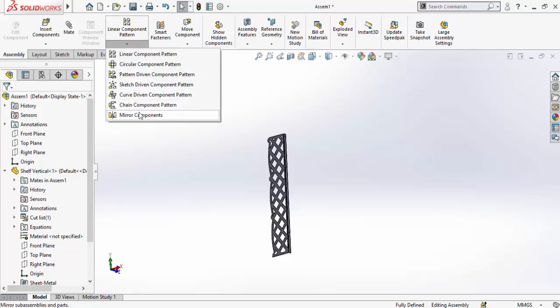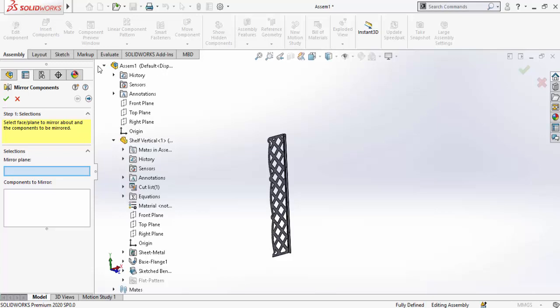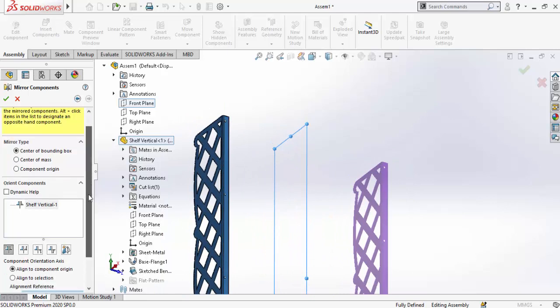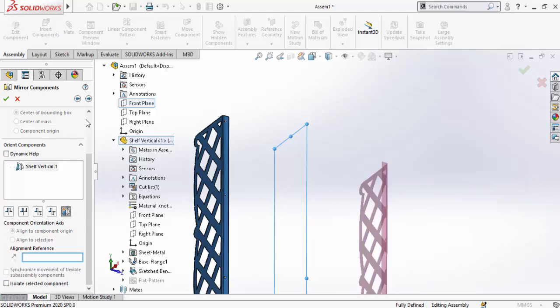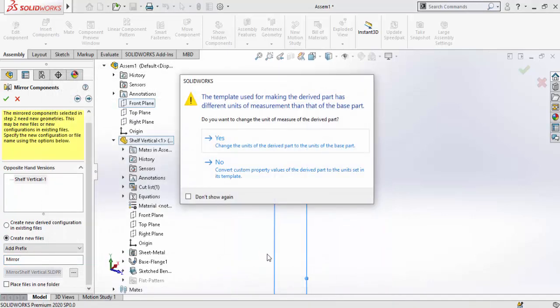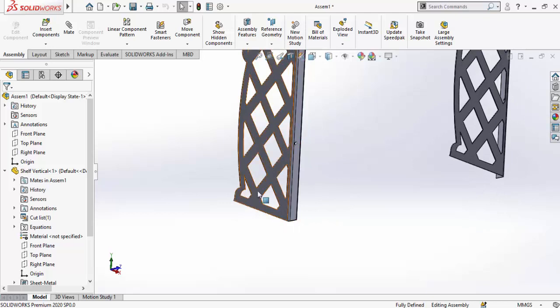To mirror the part, click the arrow below the Linear Component Pattern and select Mirror Components. Select the Front Plane as the mirror plane, then select the component and hit Next. In the preview, scroll down and select 'Create opposite hand version,' then hit Next. Select 'Create new files,' press OK twice, then select Yes.